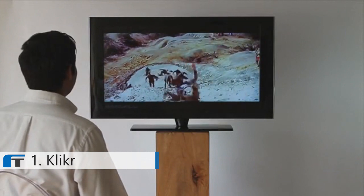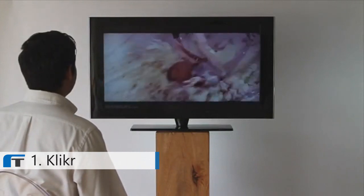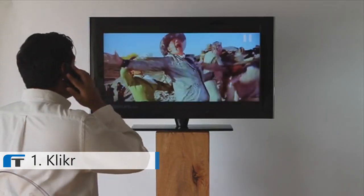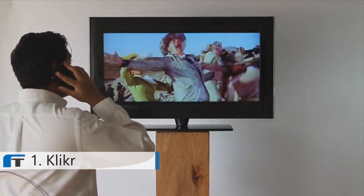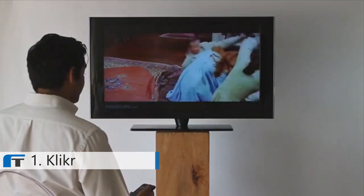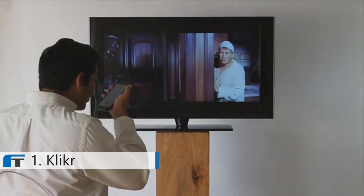Clicker isn't just a universal remote. It comes with a few small features, like pausing my movie when I get a phone call, and of course, force control. Turn the TV on.